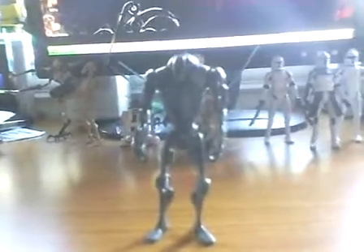Hello everyone, this is Transfiler 12 with another Star Wars figure review. Today I have the Super Battle Droid from the Legacy Collection line. This retails at — with tax, it's $7.51 at Walmart.